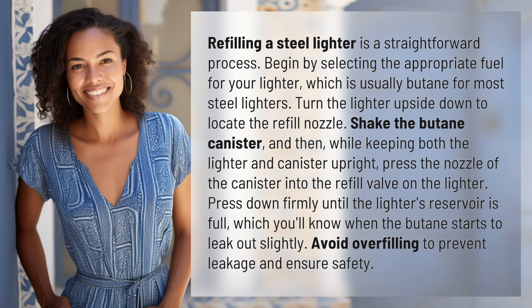Shake the butane canister, and then, while keeping both the lighter and canister upright, press the nozzle of the canister into the refill valve on the lighter. Press down firmly until the lighter's reservoir is full, which you'll know when the butane starts to leak out slightly.